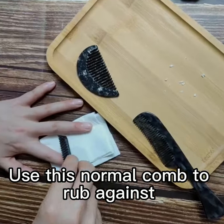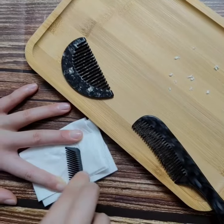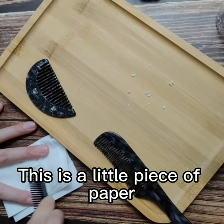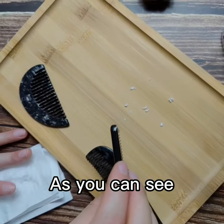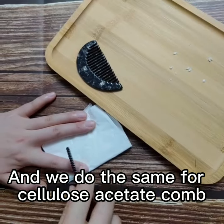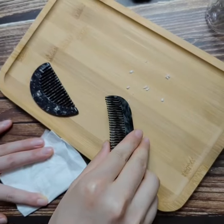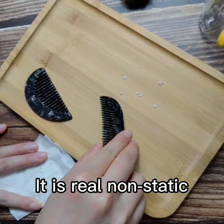I'll use this normal comb to rub against the tissue, again and again. As you can see, it attracts this little piece of paper. Now we do the same with the cellulose acetate comb — see, it cannot attract the paper. It's truly non-static.